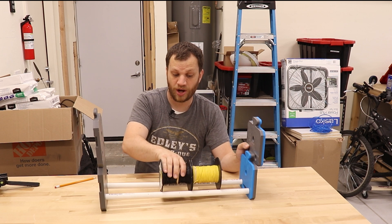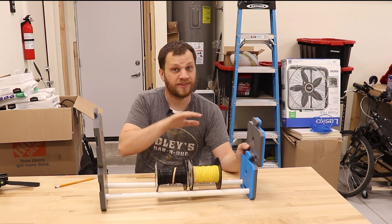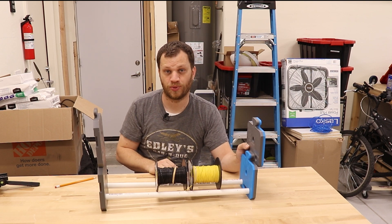I've designed this in a way that won't interfere — if you need to take out one of the spools on a lower level, it's not going to interfere with the upper level, so you can still get access to those spools.